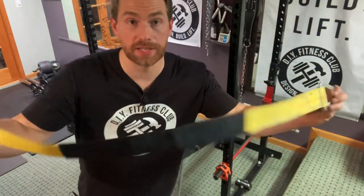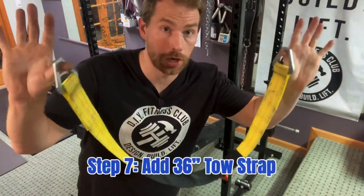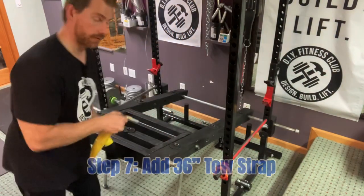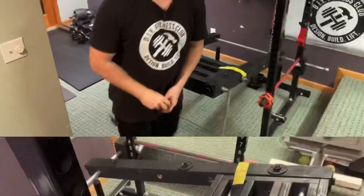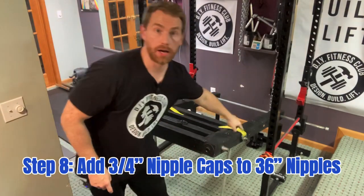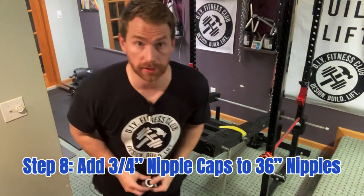Next step. Now we are going to take a 3-foot long toe strap and add it to the nipples right here. Step 8: now I'm going to take four 3-quarter inch nipple caps and put them on both ends of both 3-foot nipples.